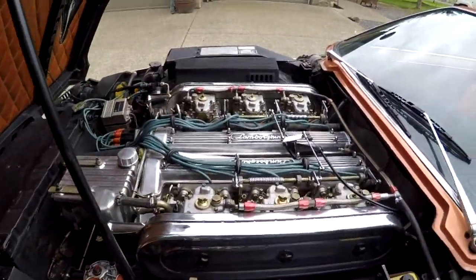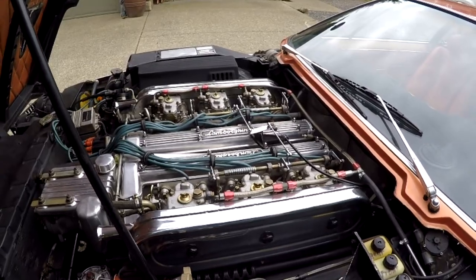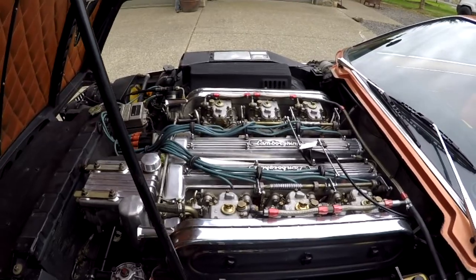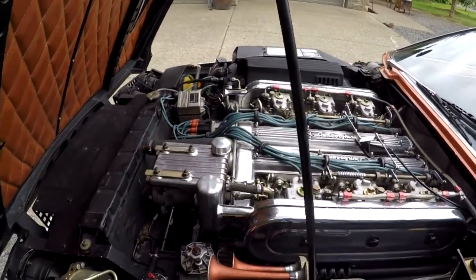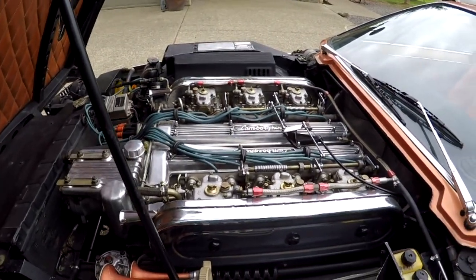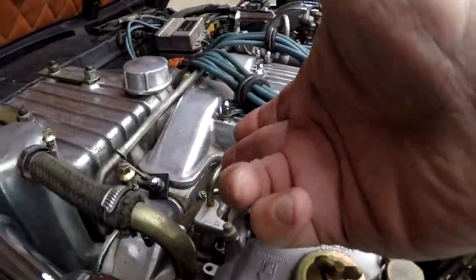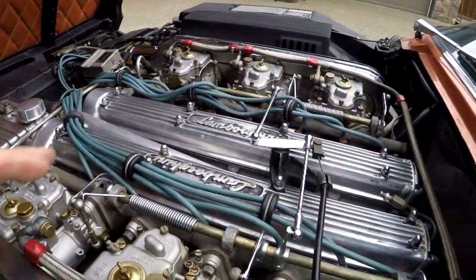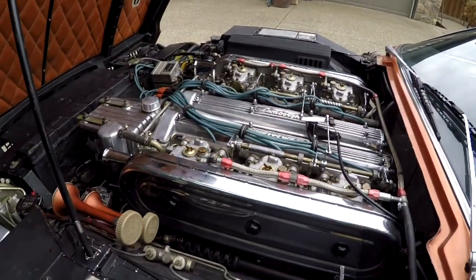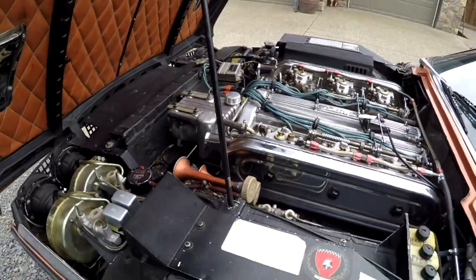I didn't do any mechanicals or maintenance on this car. I could do it, but when you get parts and stuff like that, I've got to know my limits — I don't want to tear into something. You'll notice there are a couple of plumbing things that are missing here. I've seen them with an expansion tank here, and I don't know if this car is supposed to have that or not.